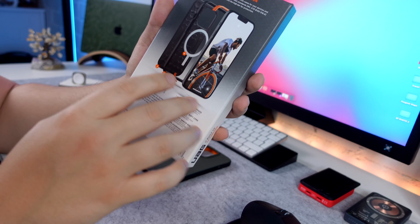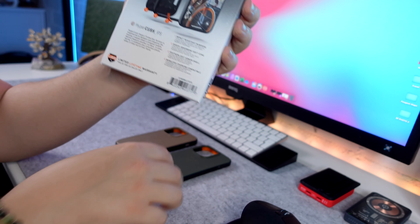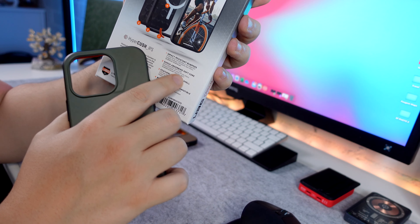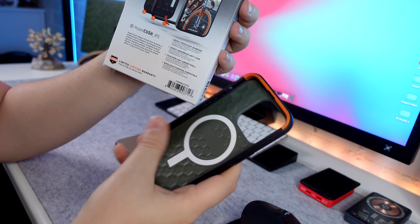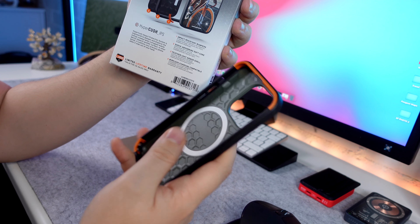If we look on the back, they've got a few features. We've got impact-resistant bumpers — that's the orange bumpers on the front. Then we've got shock absorption soft core, which is the black material in between the bumpers. And then featherlight armor shell, which is the hexagon-type pattern on the inside to absorb shock.